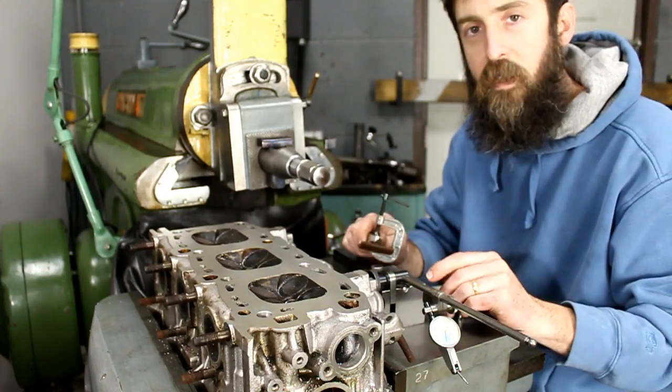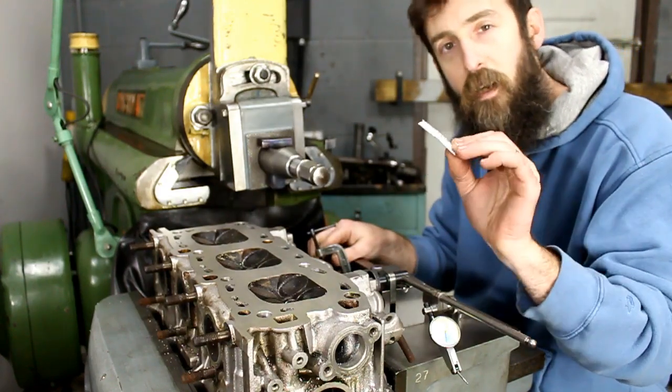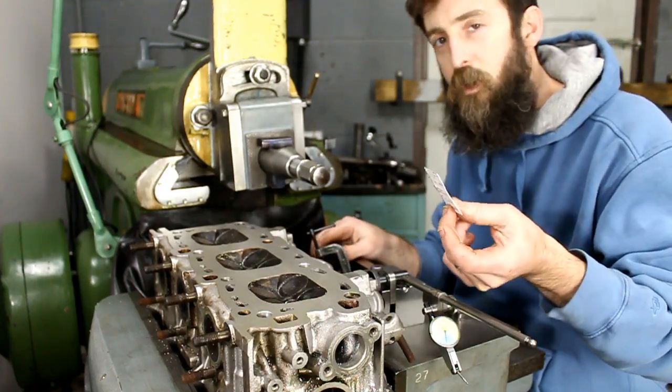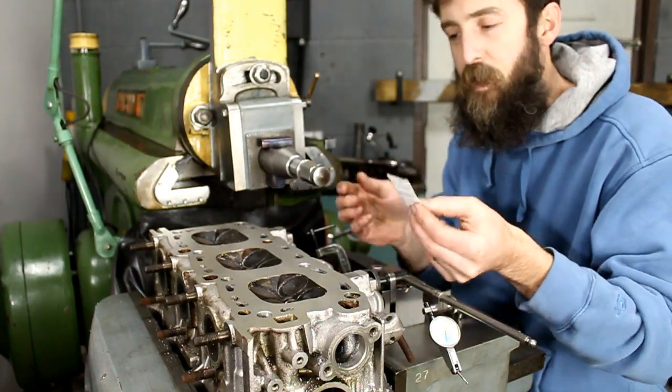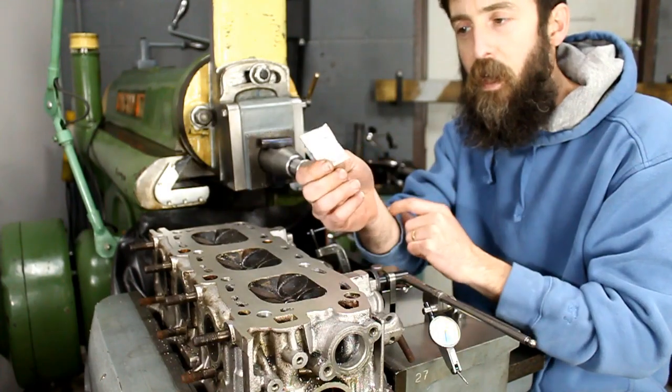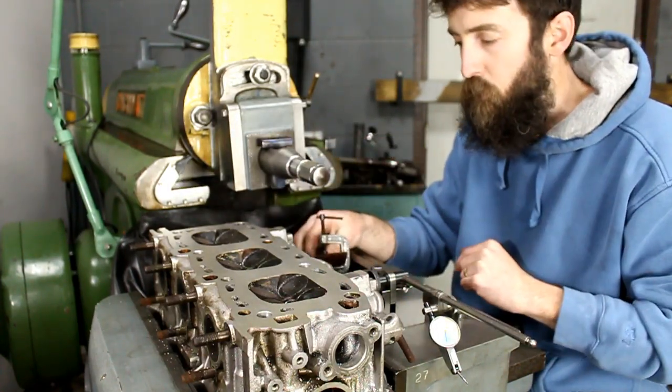I tried plastic like a credit card and it didn't work too well — it didn't hold up very long. It wasn't even 15 strokes before it had already worn through the plastic and wasn't helping anything. But the leather seems to hold up really well.